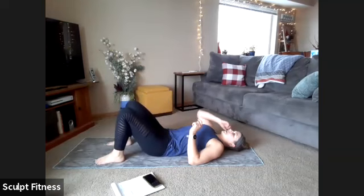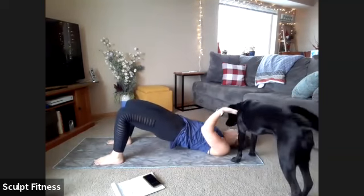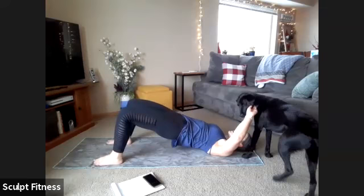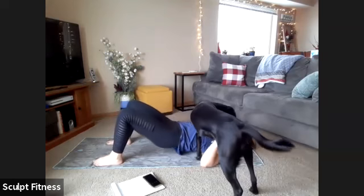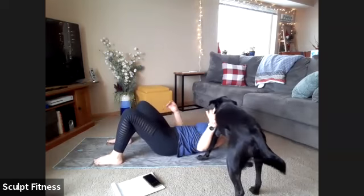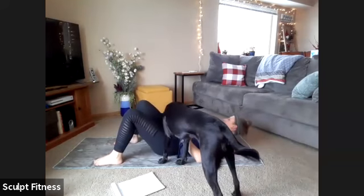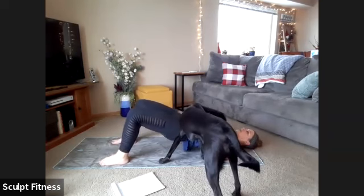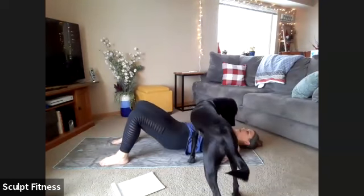We have two options. Option one: lifting all the way up, bringing hips toward the ceiling, then lowering back down. For an extra challenge, option two is lifting and lowering but not all the way — keeping an inch or two of space to keep those muscles engaged the whole time. We'll begin in four, three, two, one. Just lifting and lowering. If you want that challenge, keep some space between the glutes and the mat.